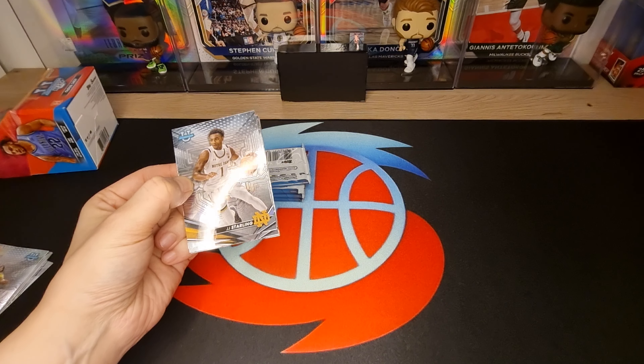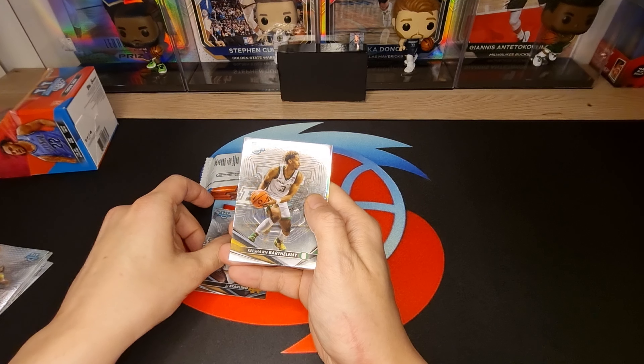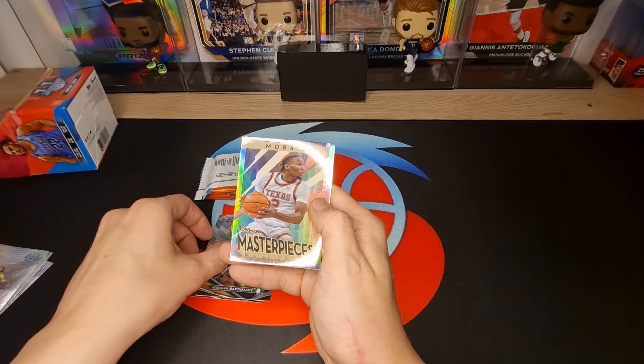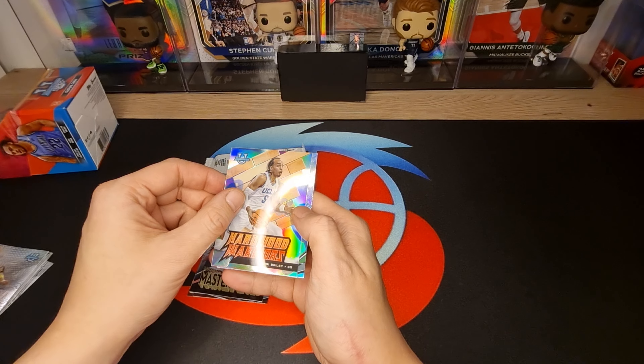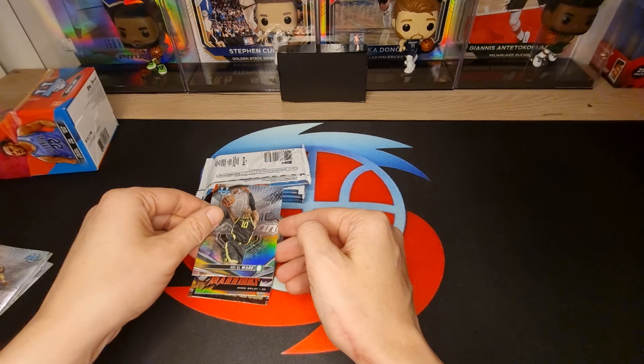Let's see - Jay Jay Sterling, Key Sean. Follow me! Bowman Masterpiece Morris, Hardwood Warriors Amari Bailey, and Refractor Kalal Wear. Very nice.